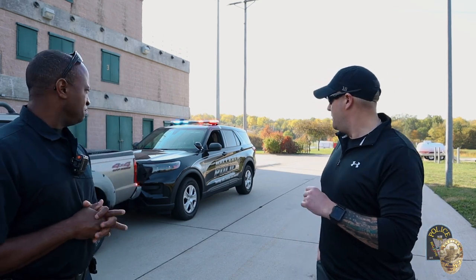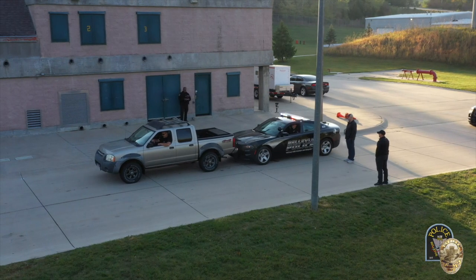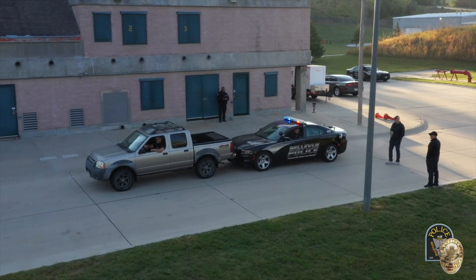Detective German is going to talk about why we use the push bumpers. The push bumpers are a great tool that we have. Most of our cruisers are equipped with them. Essentially, we use them to get vehicles off the roadway — traffic hazards, especially in busy intersections — keeps the traffic flowing. We're able to push a vehicle off a block or two from the roadway and then get traffic back up and going.